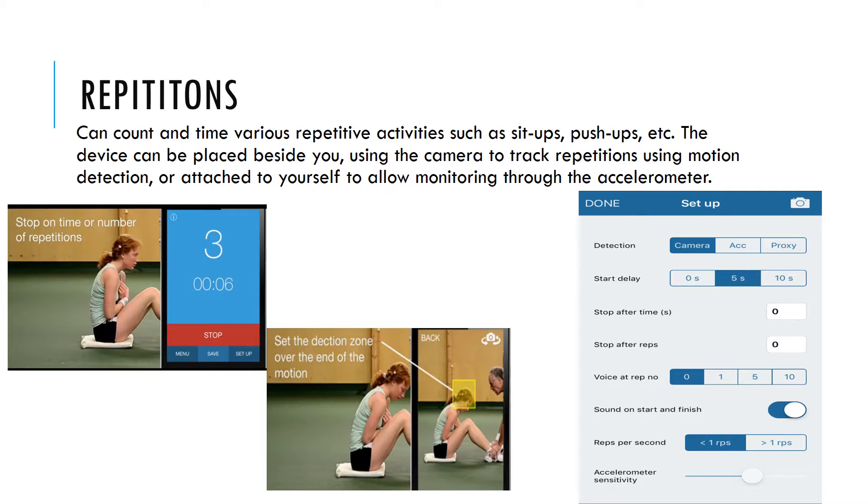In Repetition Mode, users can measure time in reps with exercises such as sit-ups, push-ups, step-ups, chin-ups, rope skipping, and more. Fitness Meter can be set to stop after a certain time or a certain number of repetitions.